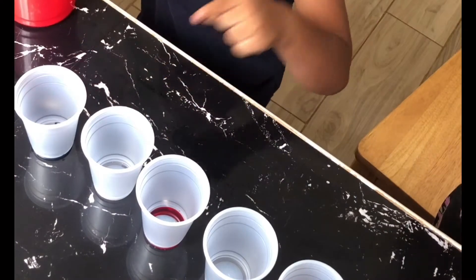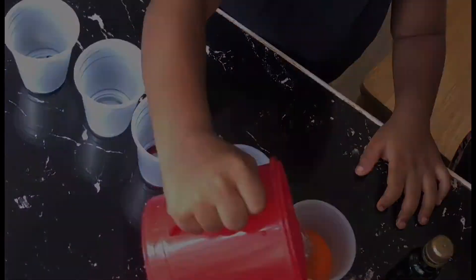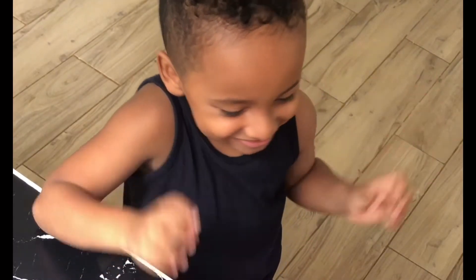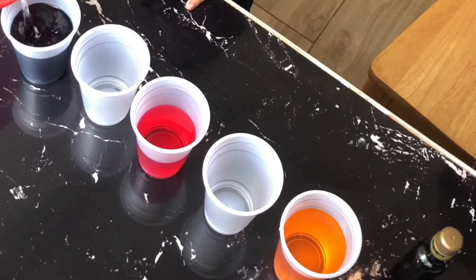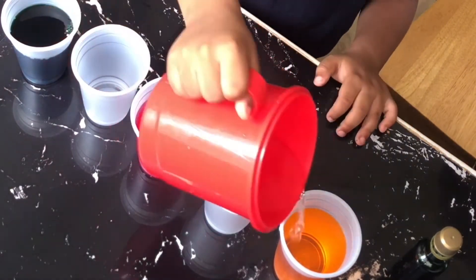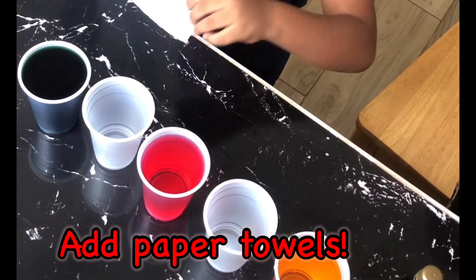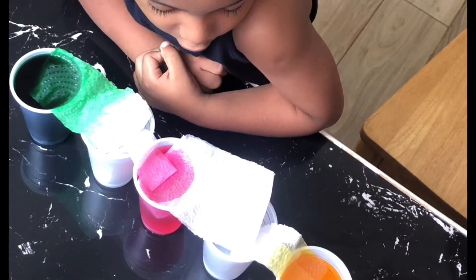This don't have colour, this don't have colour. And then we can mix it. Go green, go green.